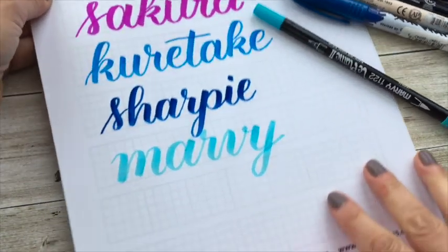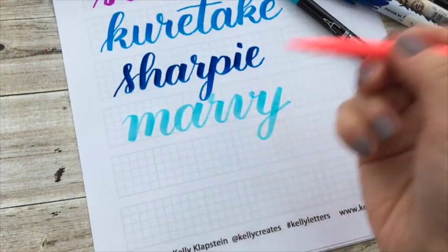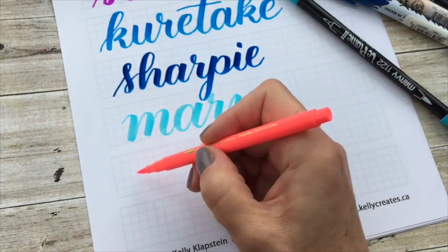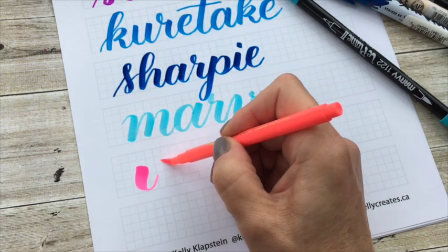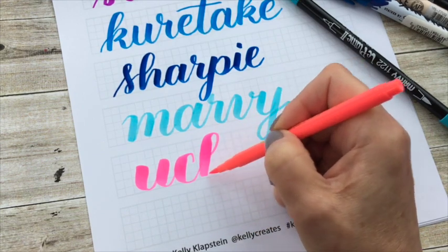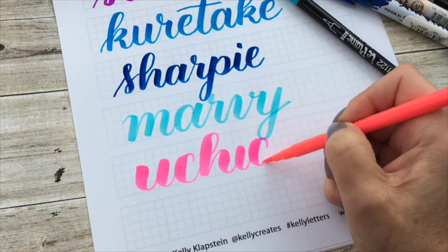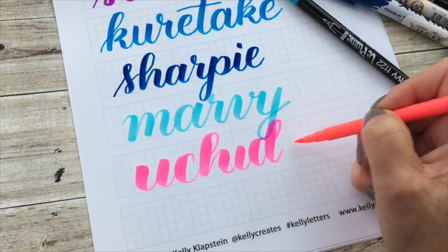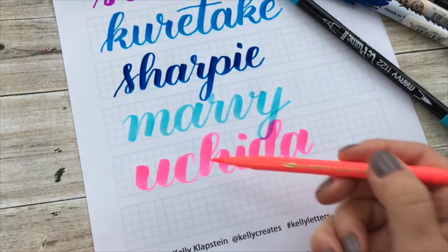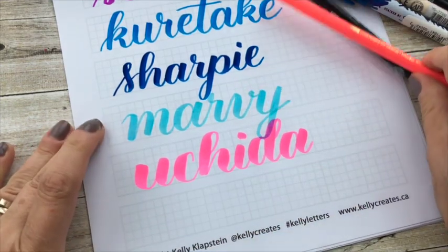Marvy actually has another pen — I haven't seen this one online, but I'm going to share it anyway. It's called the Coloring pen. I was given a few of these to use by Marvy, and the flex is just bizarrely huge. This Marvy Uchida's soft big flex is actually a lot harder to control if you're a beginner. But all the other pens above are pretty good. I haven't been able to source it online — I got it at a trade show in January — but it's kind of fun.